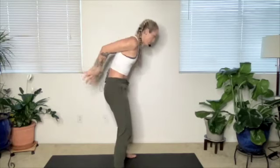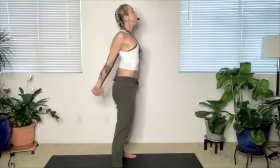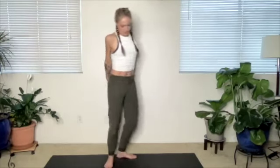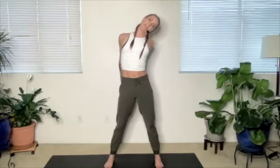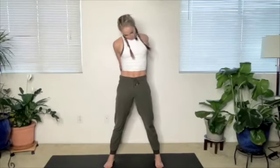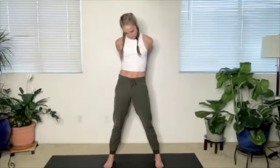Arms behind your back, roll your shoulders back, lift your chest, press your palms together. Relax your jaw, drop your chin to your chest, roll your head to one side — just a half circle — roll the head to the side, bring the chin back to the chest, then roll the head to the other side, and bring the chin back to the chest. Release those arms, shake those hands out.